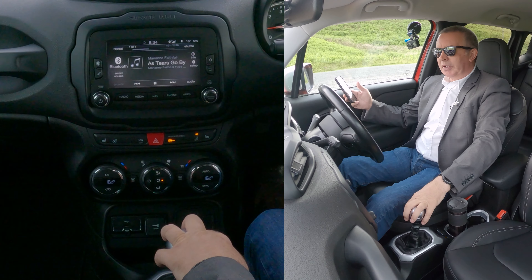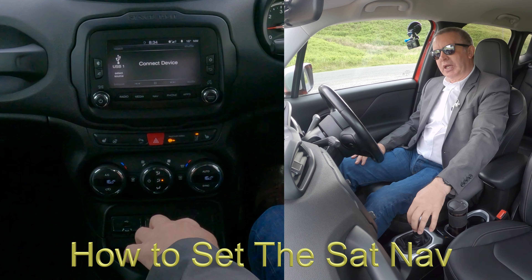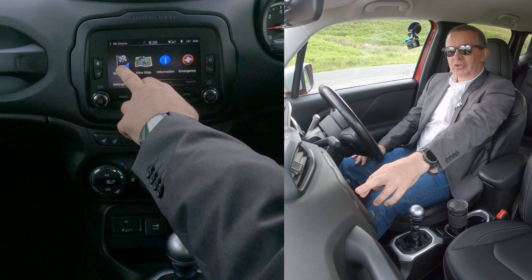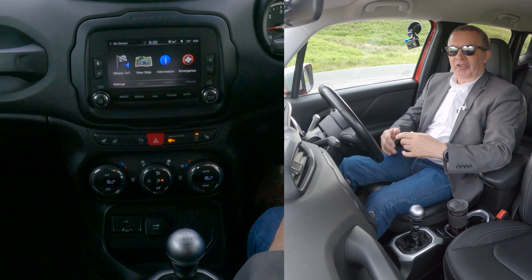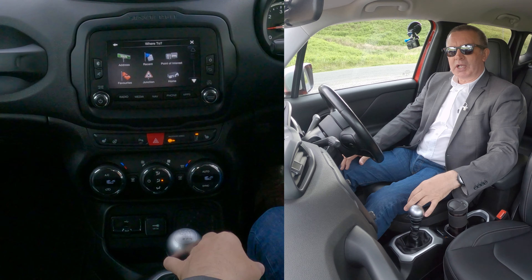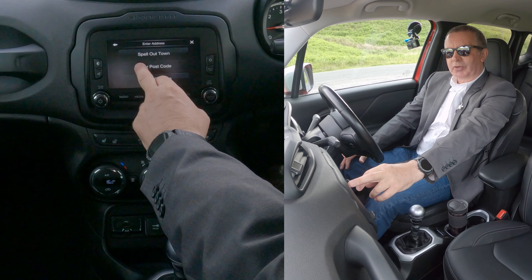I'll show you how to set the sat nav in this 2016 Jeep Renegade. From any screen, go onto 'Nav' — you've got the choice: 'Where To' or 'View Map.' If you just want to see what's coming ahead, click 'View Map' to see where the road bends. But click 'Where To' — we want the address. Spell out town or enter postcode.